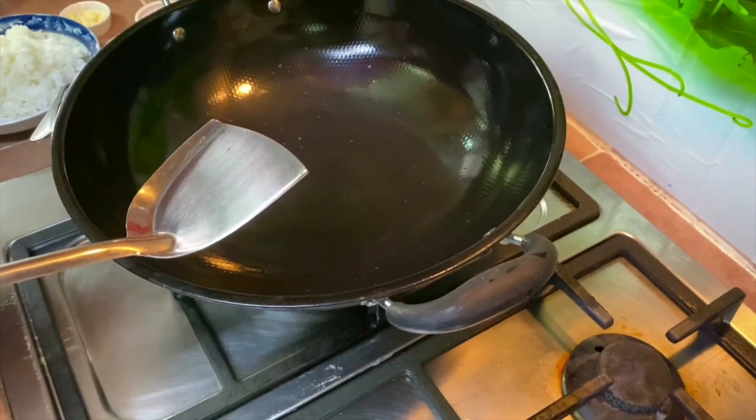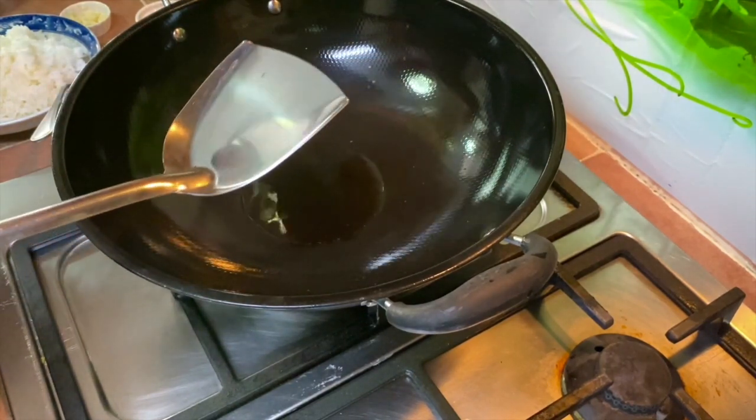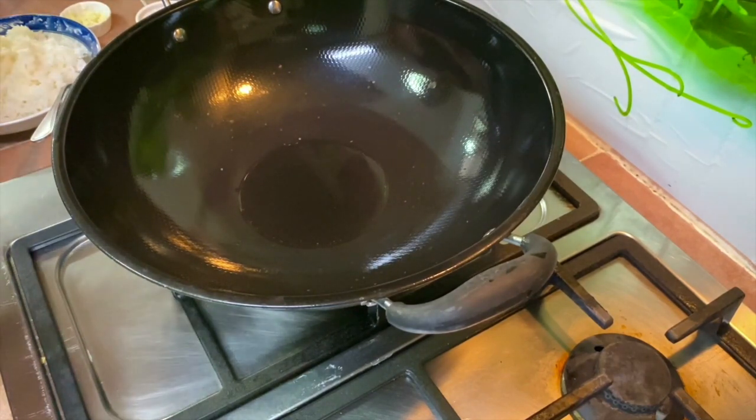I'm going to soft scramble the eggs first. You may use one egg, or more - it's up to you.